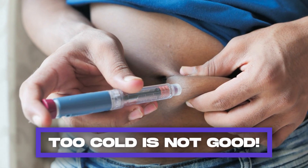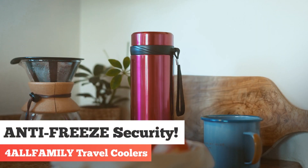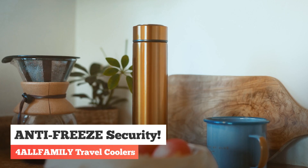But remember, too cold isn't good. Insulin becomes ineffective if it freezes. That's why our For All Family insulin travel coolers come with antifreeze security.